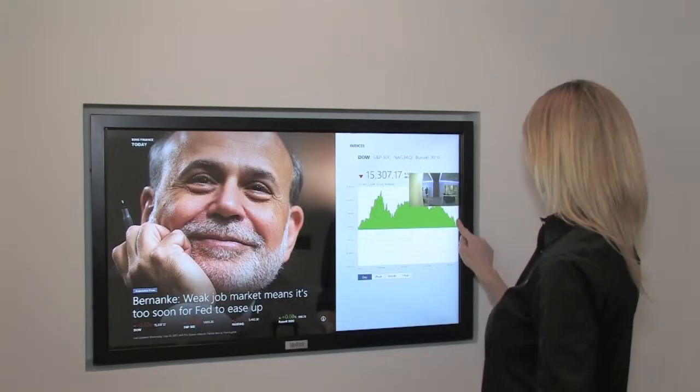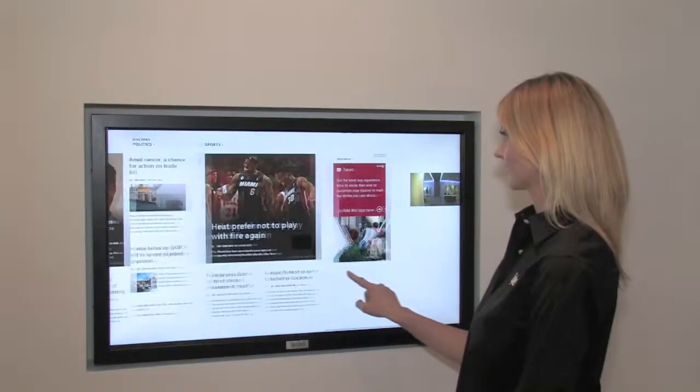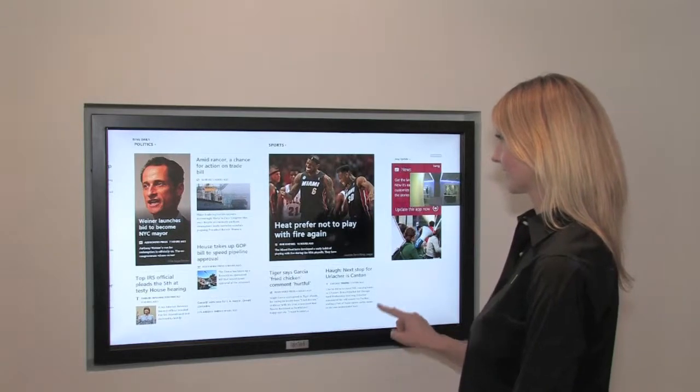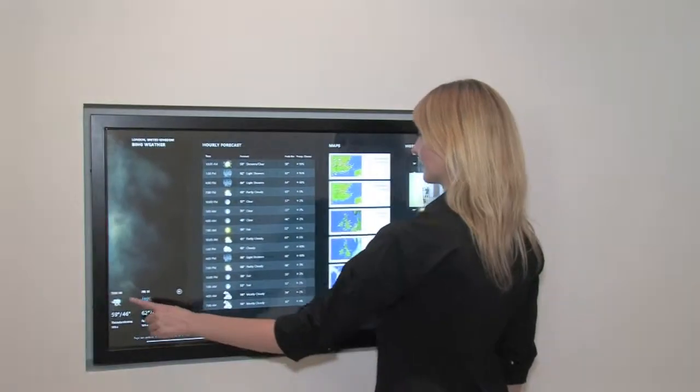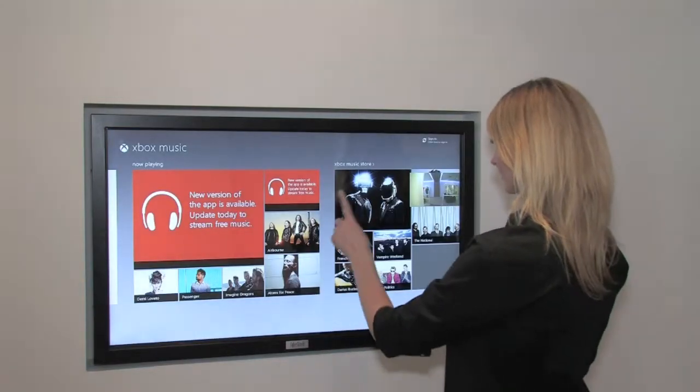Using this Rio monitor, you can easily check in on the stock market, see the latest news reports from around the world, check the weather forecast, download and play your favorite music, and even check your emails.